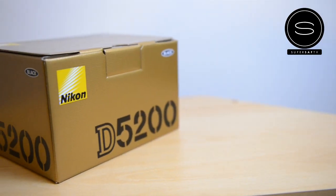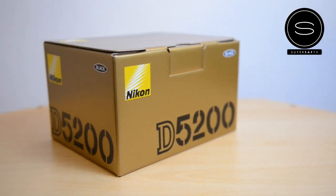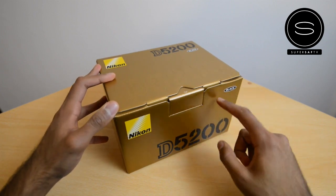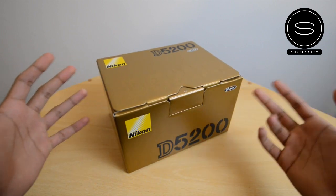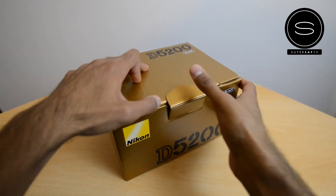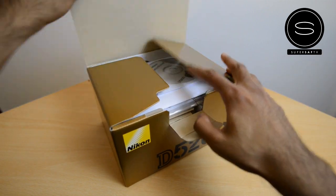So let's get straight to the unboxing. This is the body-only version, with similar branding to all the other Nikon cameras. I've gone for the black version — this is available in a few different colors, but I'm going standard with the black. So let's get straight into what's inside the box.